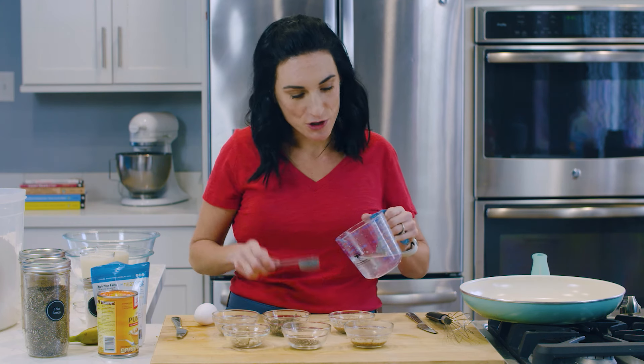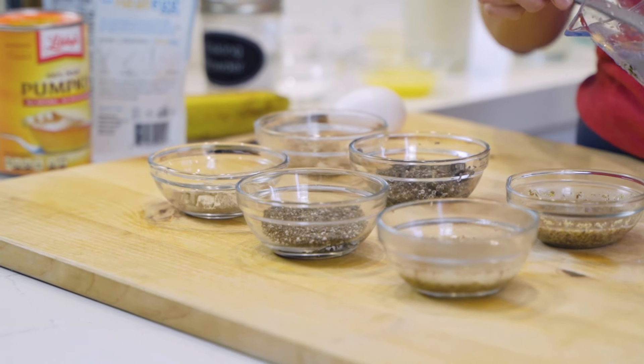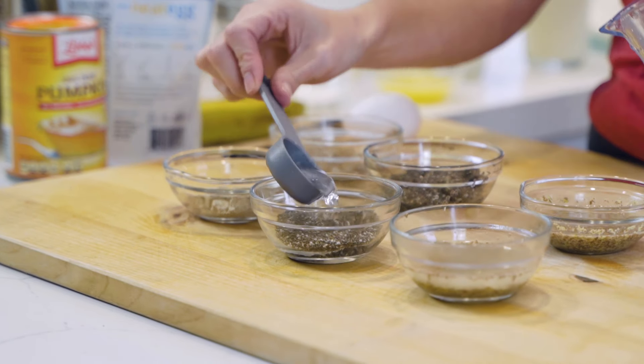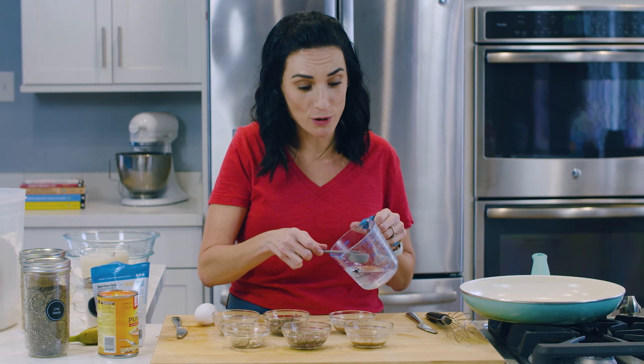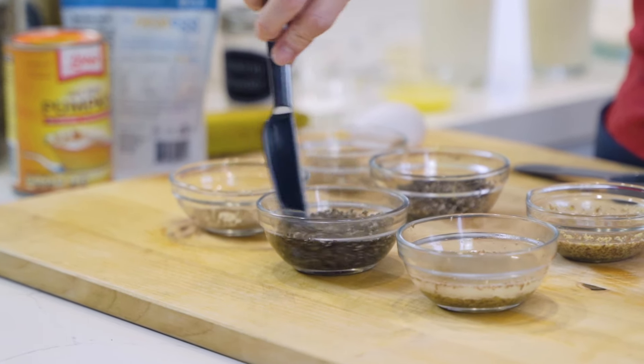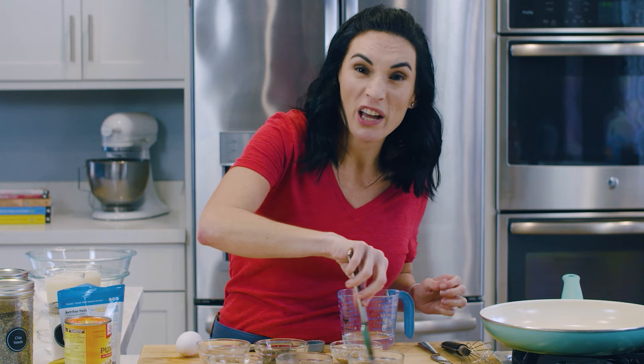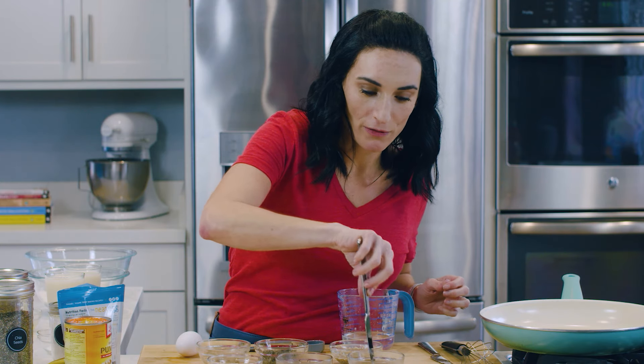Up next, our chia egg. We take one tablespoon of chia seeds and three tablespoons of water. Chia absorbs a lot of liquid, so we want to make sure they all swim around a little bit — give it a good stir around.